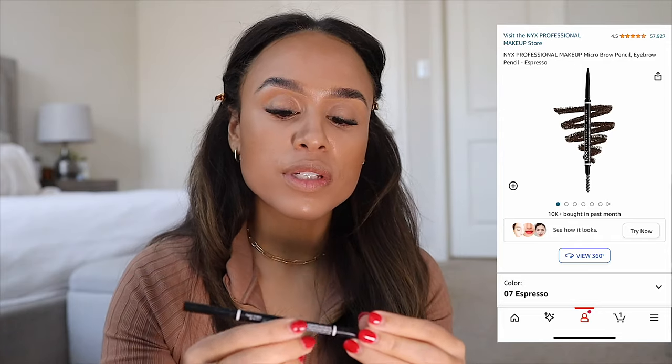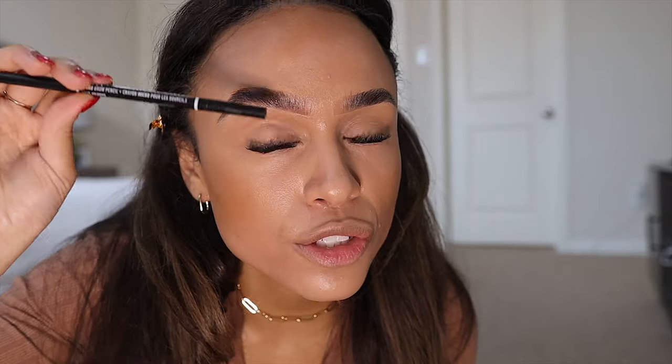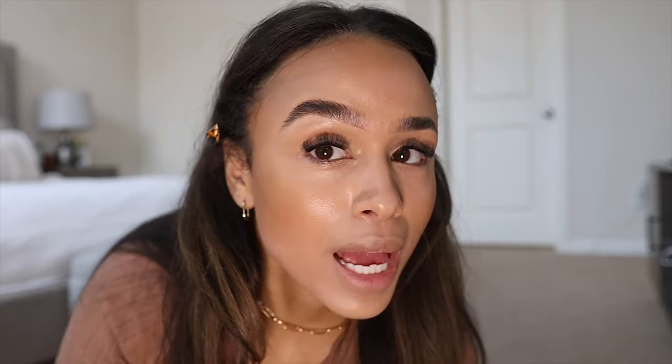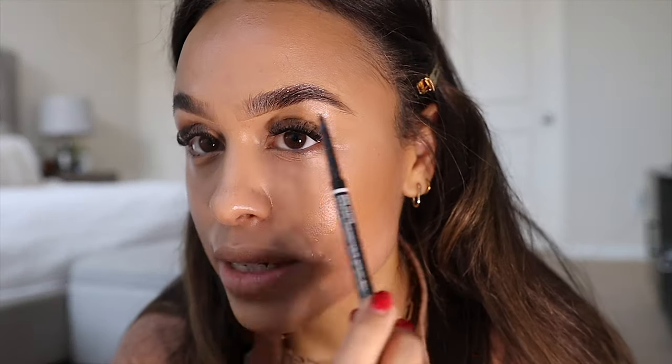Now I'm going to fill in my brows. I'm going to use the NYX Professional Makeup Micro Brow Pencil in the shade Ash Brown. I go along the base and take little strokes across the bottom of the brow, then move towards the tail and fill it in — it reinforces the shape I carved out. Back in 2016 I used to overdo it with my brows, but now I fill in a lot more on the outer tail and do just little strokes on the inner tail. I flip it to the other side and blend it out with the spoolie. Whenever I fill in my brows, I try to keep upward strokes — it maintains that lifted appearance.